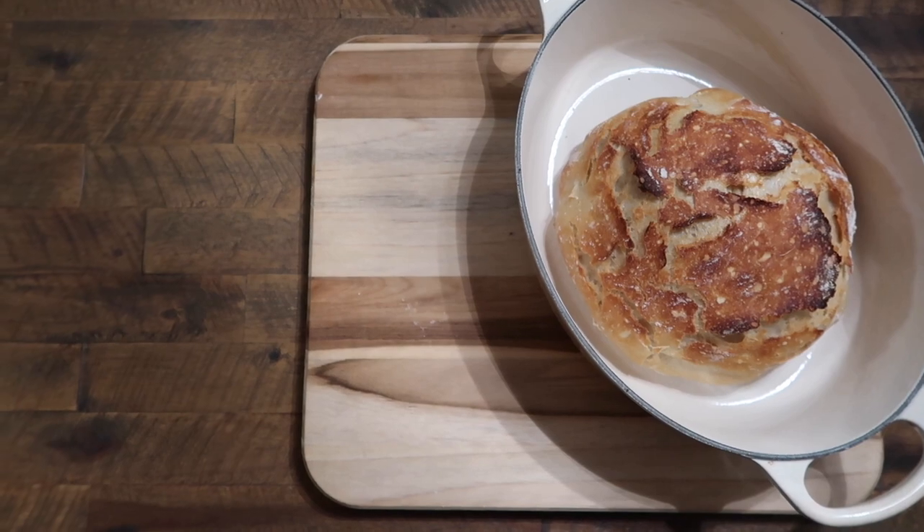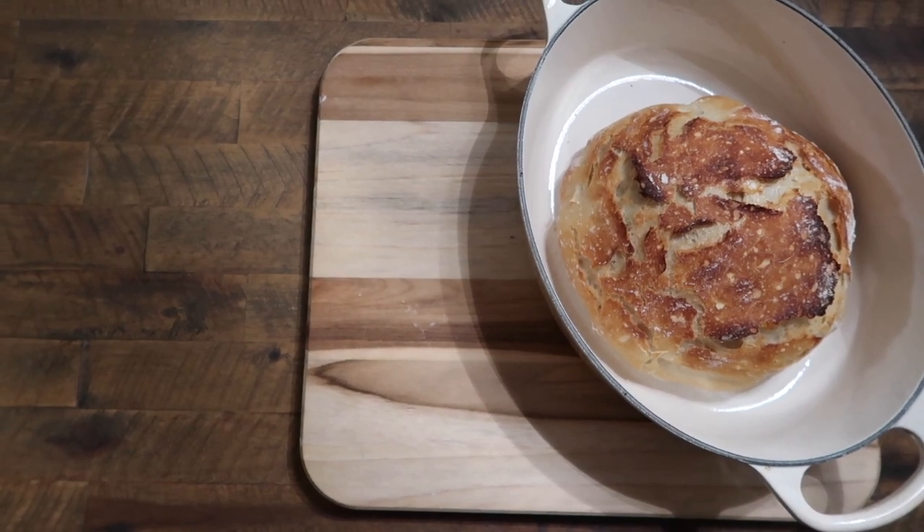I have been making these super easy no-knead breads and rolls a lot recently and my friends keep reaching out asking for the recipes because I posted on my Instagram story and they're like, oh my gosh give me the recipe to that. So I've been texting them the recipes and I figured I might as well just film this video.